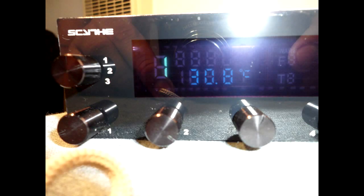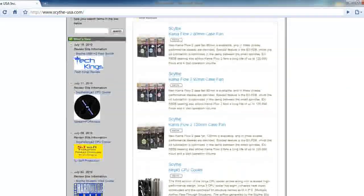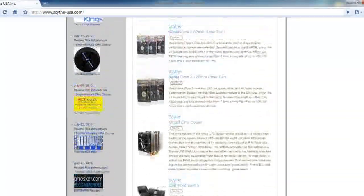This fan controller is great for its price and I give it 5 out of 5 stars. Please check out their website at www.scythe-usa.com to see all of their great products and new releases — they make case fans, CPU coolers, and all that good stuff.